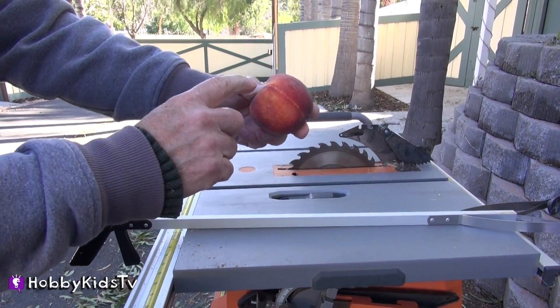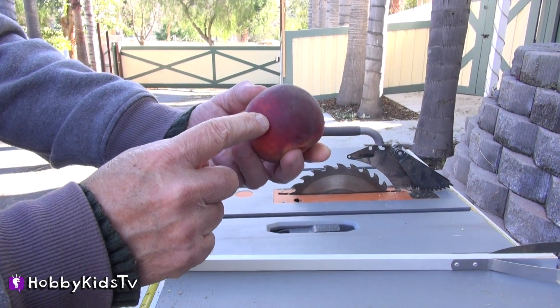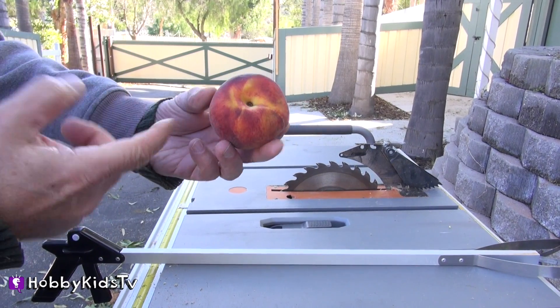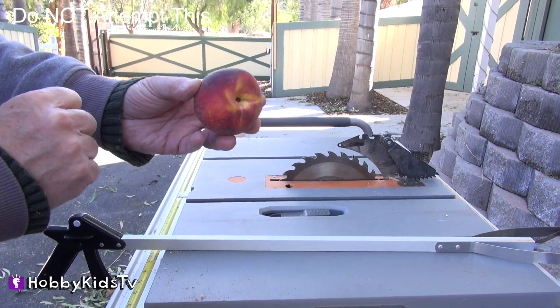Okay, Hobby Friends, today we're going to cut this peach right down the middle in half, and we're going to find out what's inside a peach pit. Let's take a look — we're going to use our super saw here. And remember, never ever try this at home.